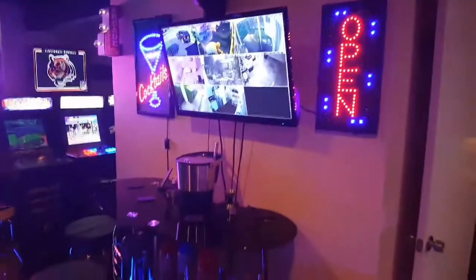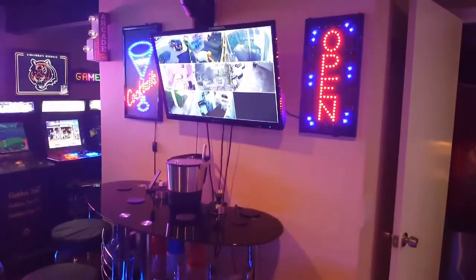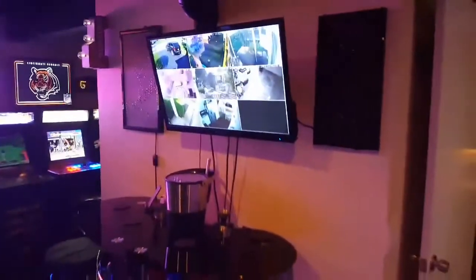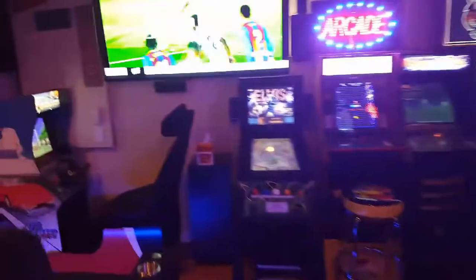Same way with up here: Alexa, bar lights off. There they go. Alexa, bar lights on — sometimes she's slow — there they came back on. All the games and everything can be controlled through the TV; everything is done by Alexa. I can just say everything off or everything on and it'll turn everything on.